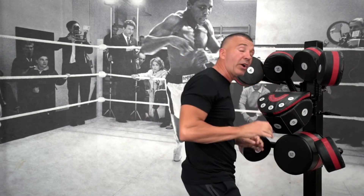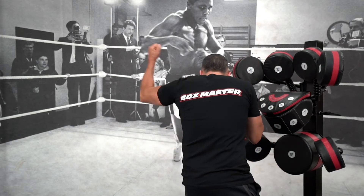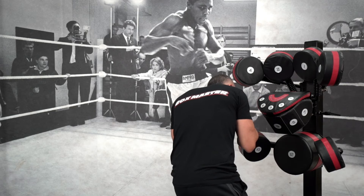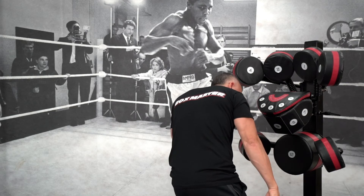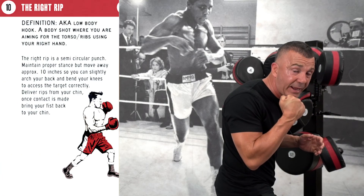Starting with the left rip to number 11 — hands up, widen your base a little bit, bend your knees, and with the left hand swoop into the body with that left rip. Bending the knees, elevate that right heel as you drive into the body.